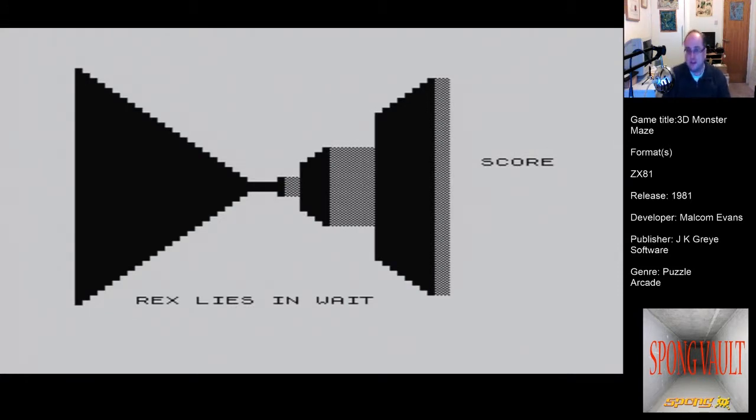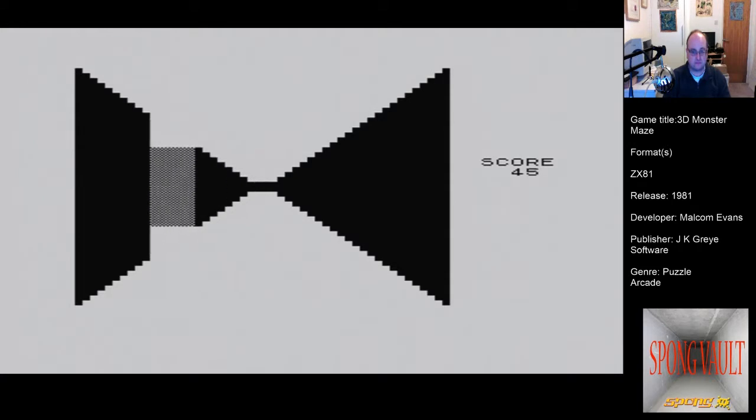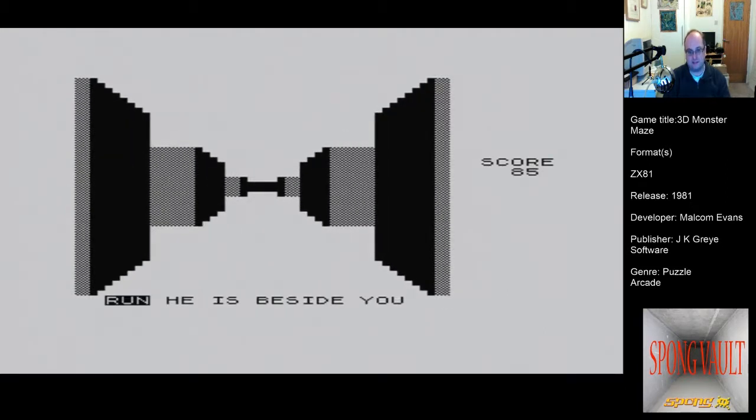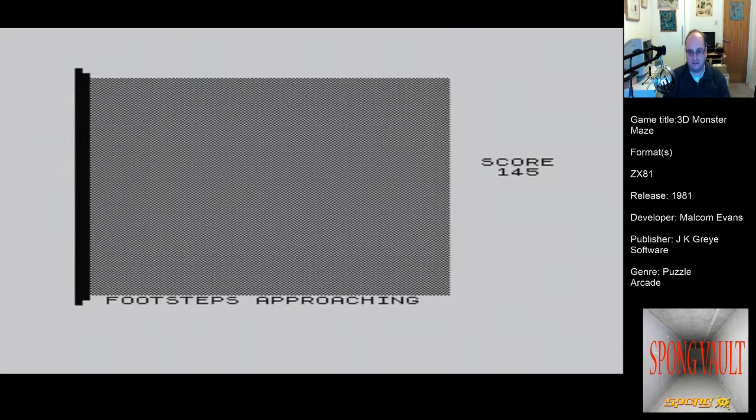Rex rising. Normally on the ZX81 you play it using the keyboard because the machine had no joystick ports at all — it had ports for TV out, ear/mic for tape loading, power, and a big expansion port at the back. Because I'm using the expansion port I can use a joystick. I'm using my Sega Master System D-pad to control the ZX81 game. I know it's heretical — you're right, I am cheating — but it makes this game way easier.